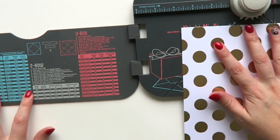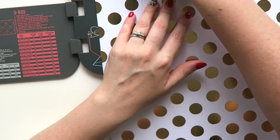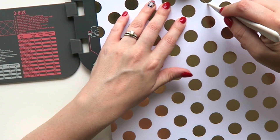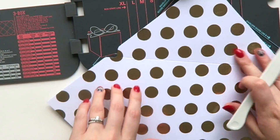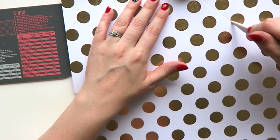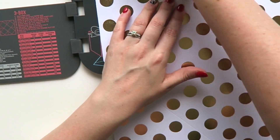Once you've selected your paper, you go across to where the punch guide recommends, punch, and then use the little tool to indent the paper. If you haven't got one of these boards and you're into snail mail, I thoroughly suggest you get one — they're amazing. You just punch and score all the way around.